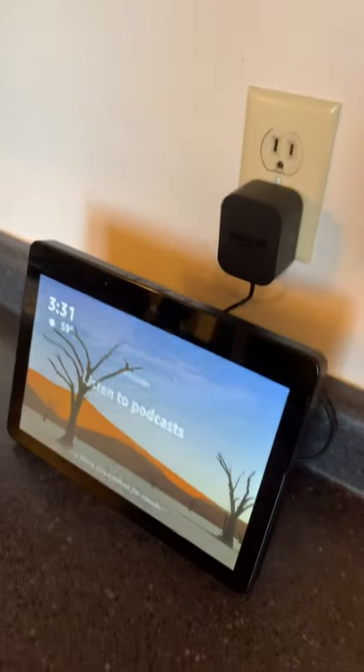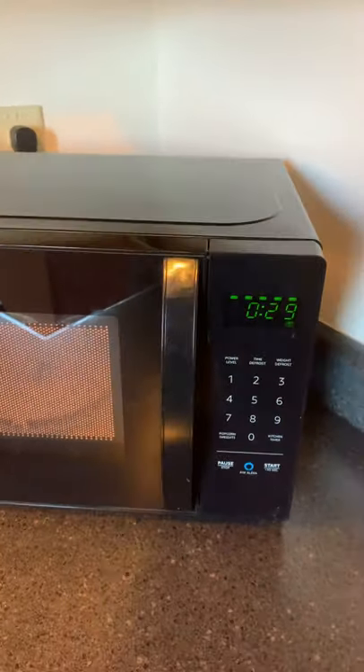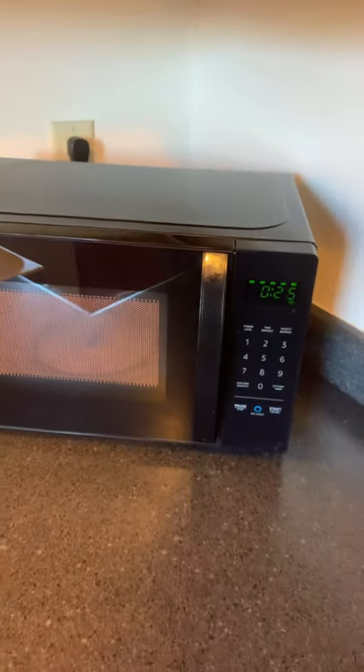All right, back to the show. Check this out. Alexa, microwave, 30 seconds. Here we go. There goes the microwave. Microwave for 30 seconds.